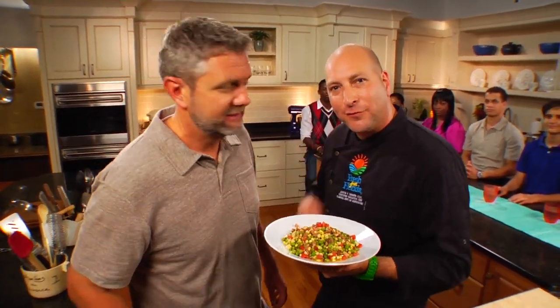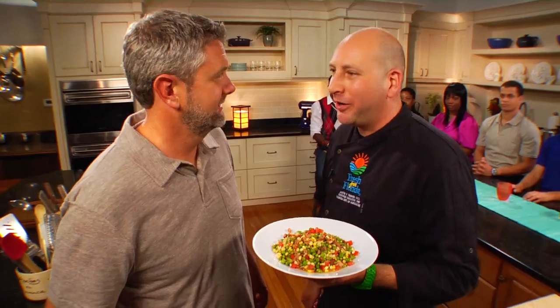Hey, it's colorful and it's fun to say — corn succotash. And in today's Florida cooking segment, I'm going to show you how to do it.